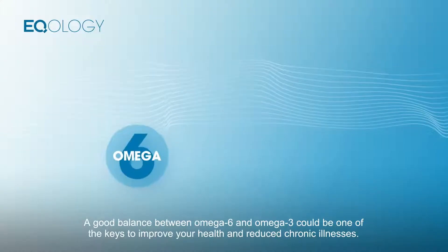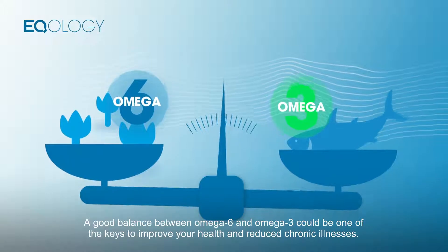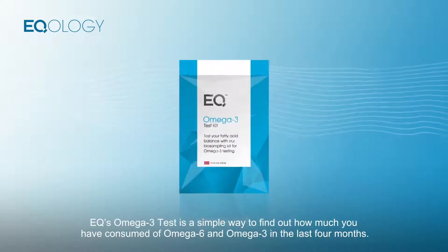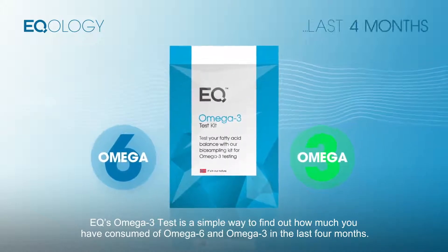A good balance between Omega-6 and Omega-3 could be one of the keys to improve your health and reduce chronic illnesses. EQ's Omega-3 test is a simple way to find out how much you have consumed of Omega-6 and Omega-3 in the last four months.